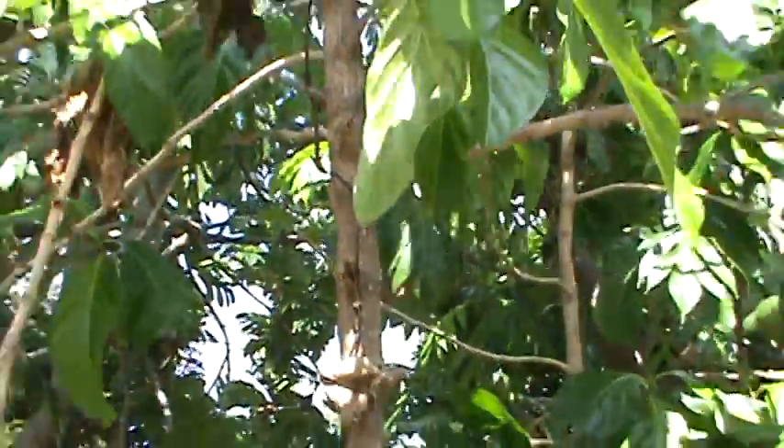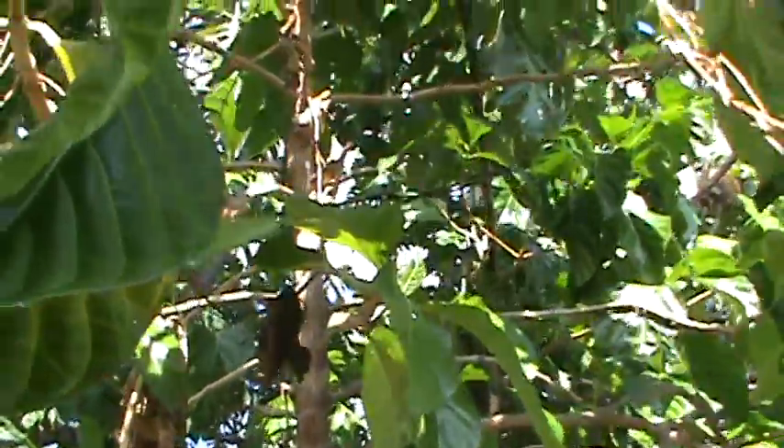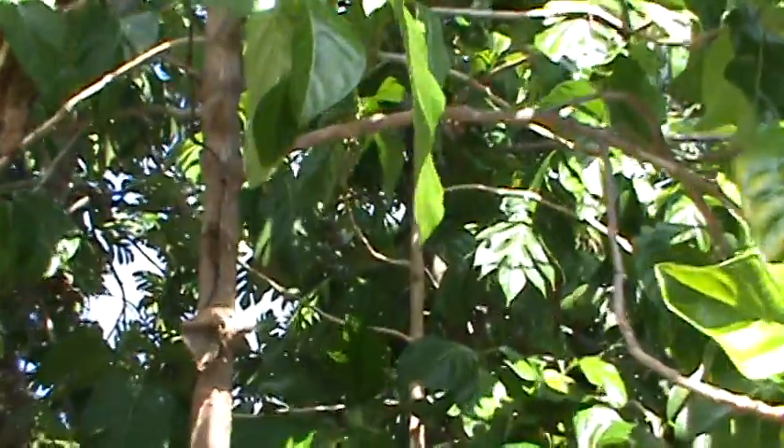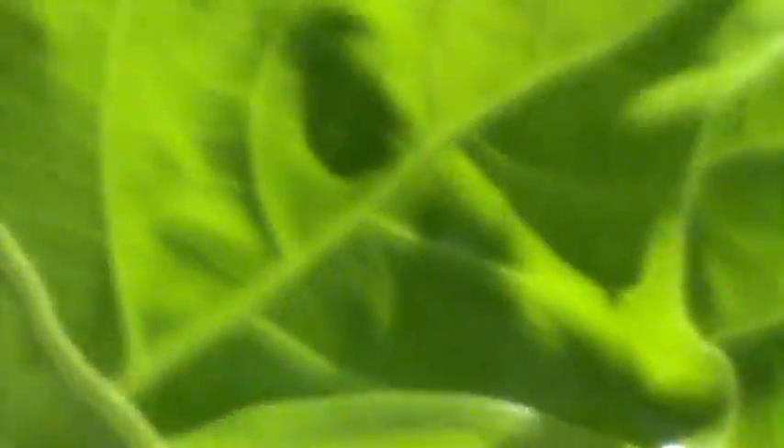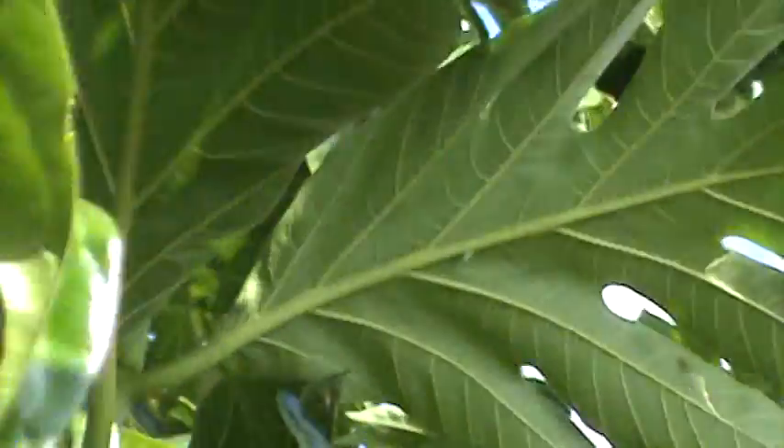How old is this tree, Roman? It's 10 years old. This is a nice tree — it can heal the body. When will the tree start producing fruit?